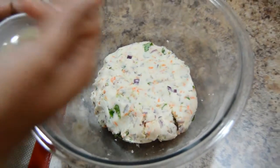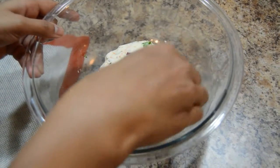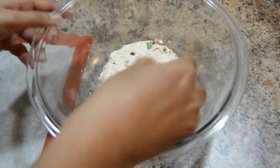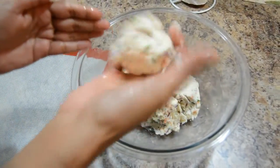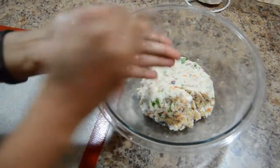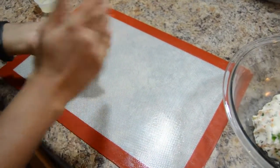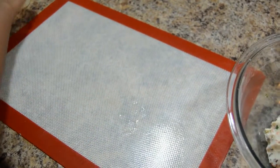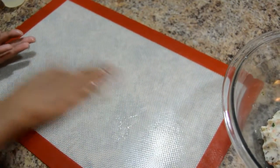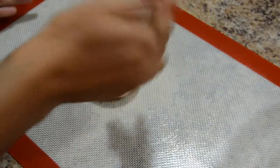Apply a little oil to your palm and take a small portion of dough. Make a ball. Apply oil to a cookie sheet or any plastic cover and tap the roti.